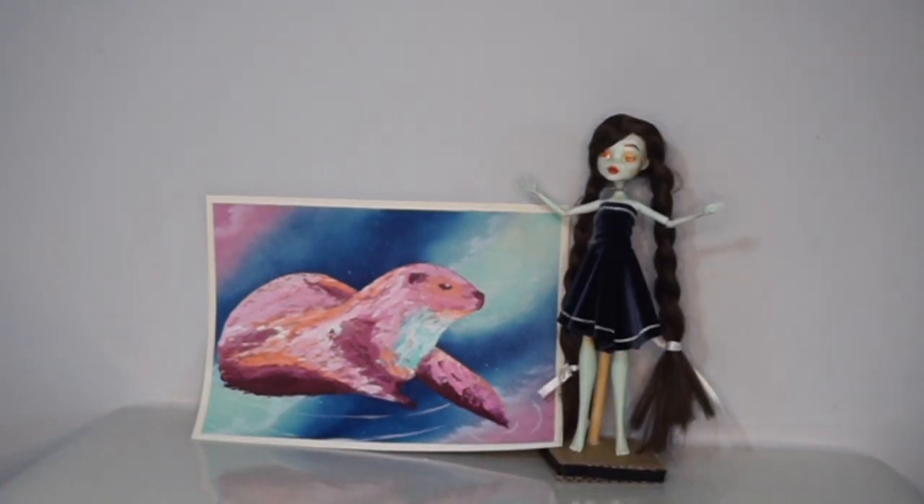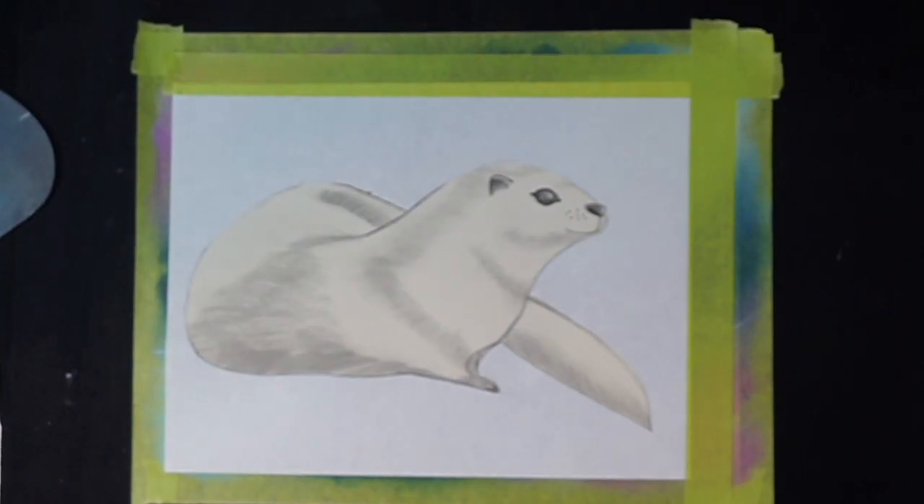So let's get started, shall we? We're going to be doing a very textured painting of an otter in space. It is inspired by a Tula Pink fabric that came out some time ago of otters in space. It's not going to be exactly like that — it's going to be inspired by that. As you saw in the intro, you guys saw it already completed.